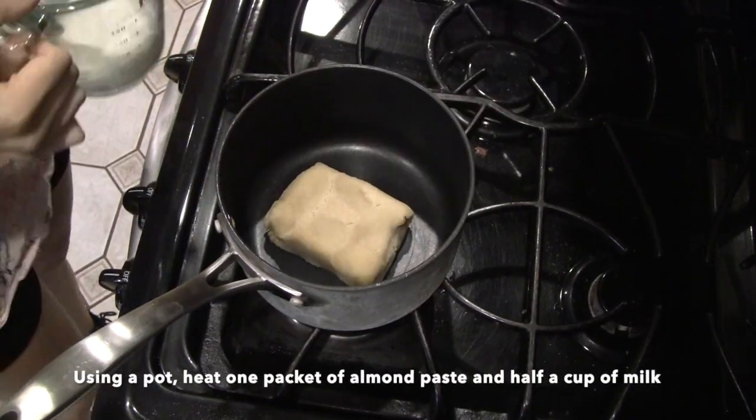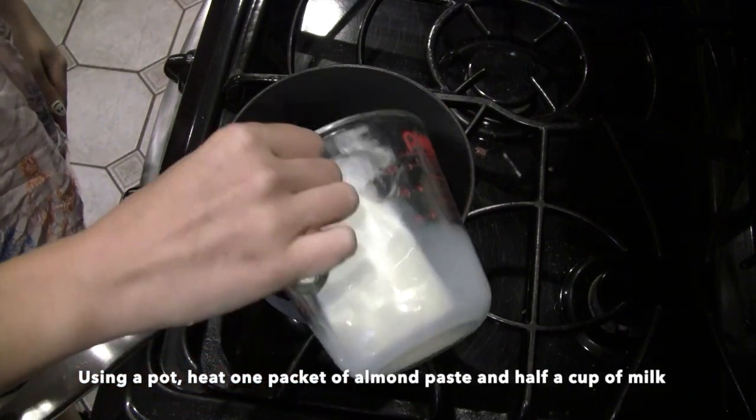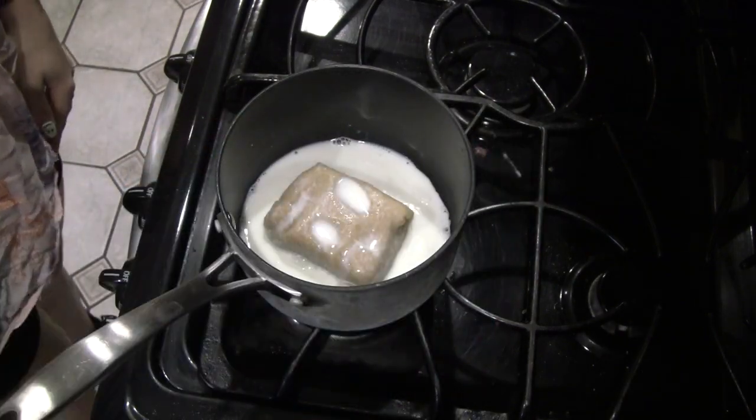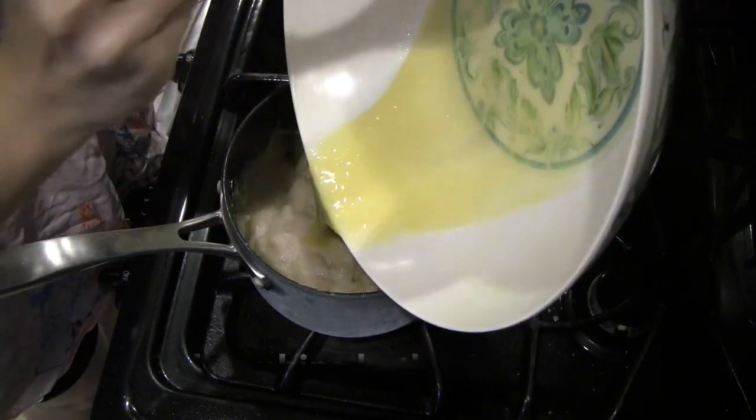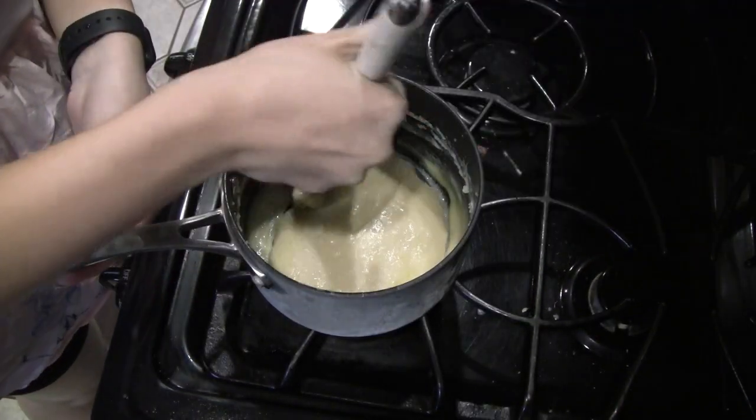Get one box of almond paste and drop it into a pot with half a cup of milk. On medium heat, mix together until combined into a liquid paste. Afterwards, mix the egg mixture and the almond paste mixture together and combine.